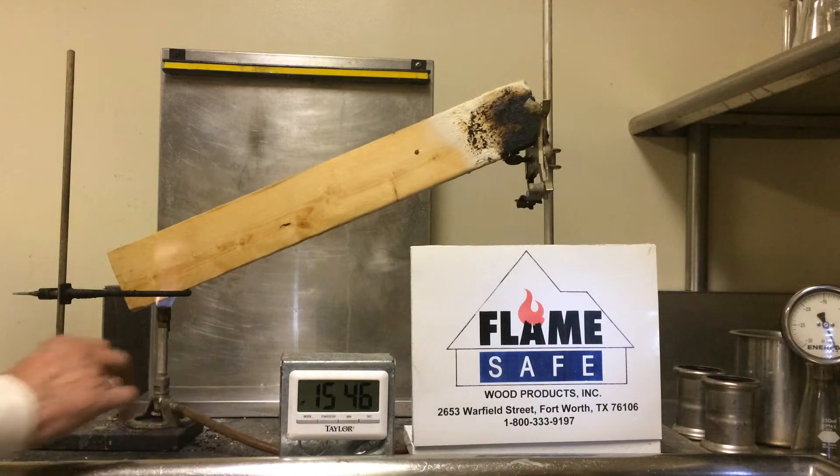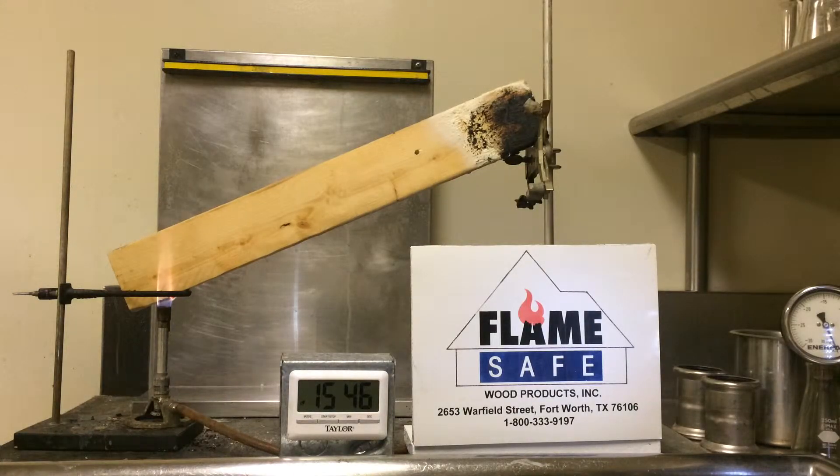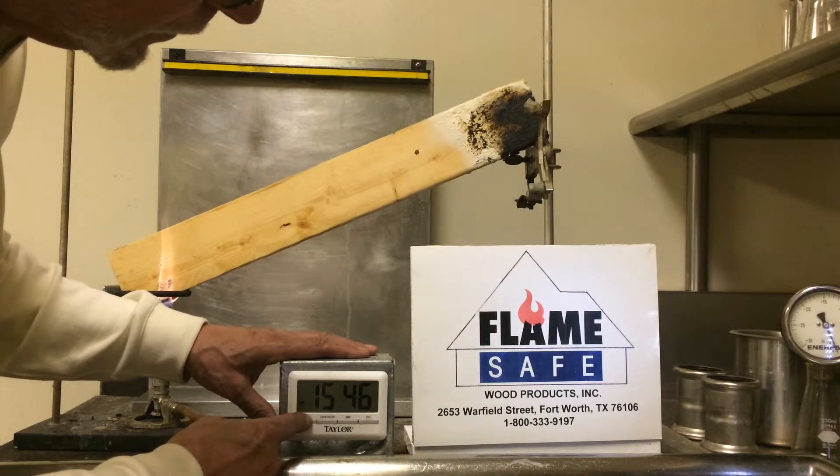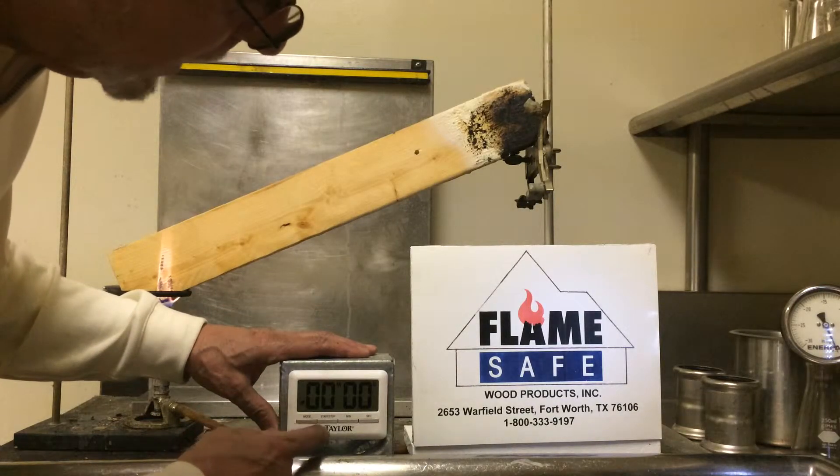This test is ordinarily conducted for four minutes; however, we will continue for twice that length of time.